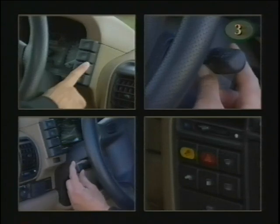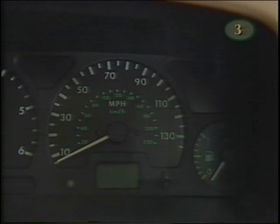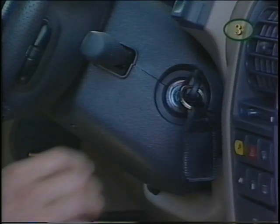Now let's review the instrument panel and steering column controls. There's a full complement of gauges including coolant temperature, tachometer, speedometer, odometer, trip odometer, reset button, and the fuel gauge. When starting up, the warning lights go through a self-check routine, but all should be out before the vehicle is driven off.